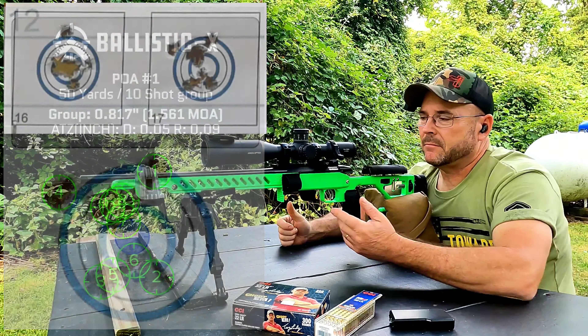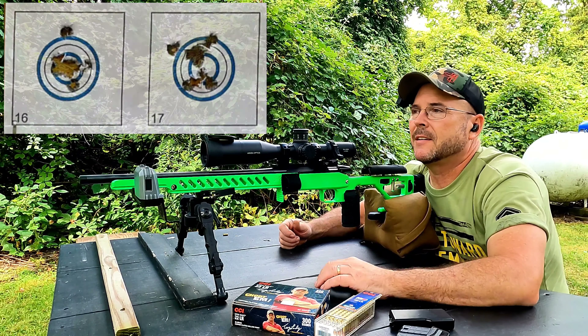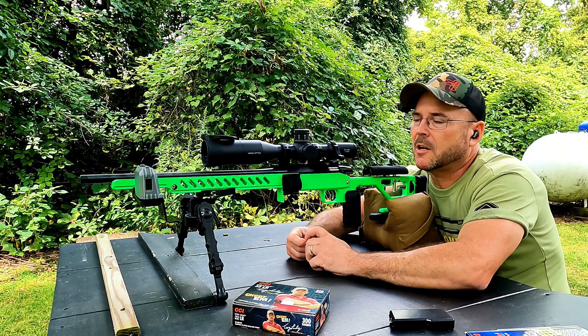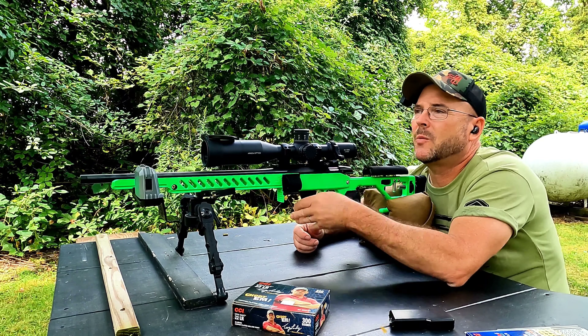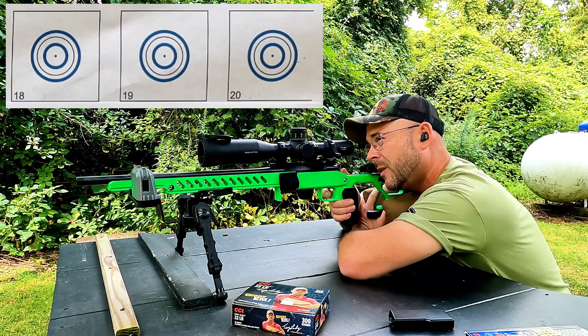Not bad, but nothing like what the hollow points did — that was very impressive. We'll shoot a couple more five-shot groups just to have a decent comparison to the other ammo.